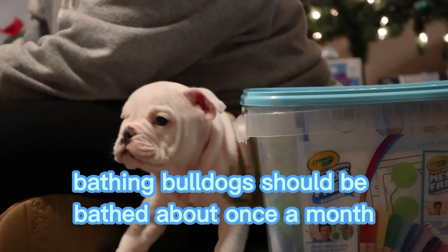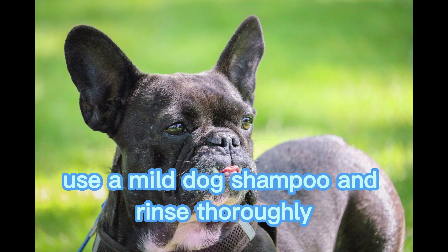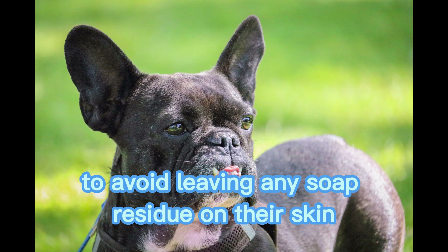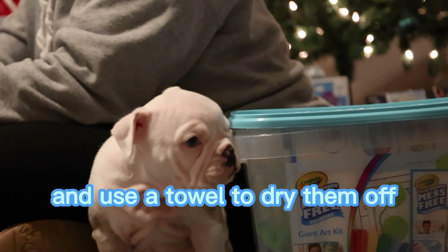Bathing. Bulldogs should be bathed about once a month to keep them clean and prevent skin irritation. Use a mild dog shampoo and rinse thoroughly to avoid leaving any soap residue on their skin. Be sure to avoid getting water in their ears and use a towel to dry them off.